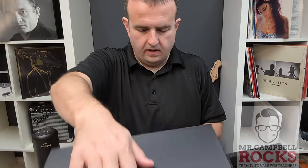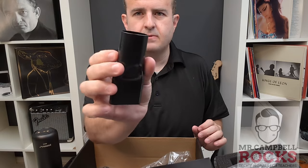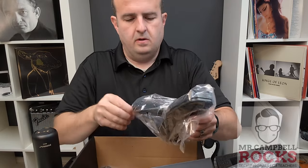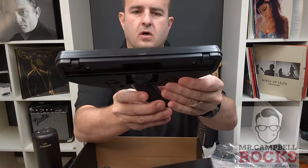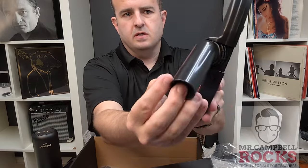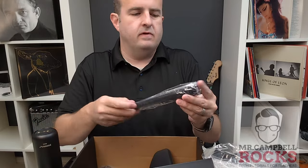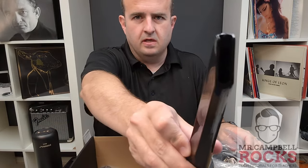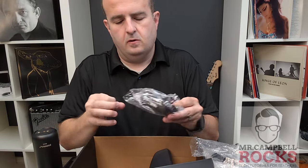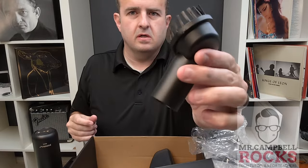Underneath everything in the box, you've got multiple adapters. You've got a wide head adapter. You've got an even wider head that will twist back and forth — I would use this on hardwood floors, and it's got a ball joint so it can go up and down and side to side. There's also a corner adapter, and a brush adapter that goes on the end.